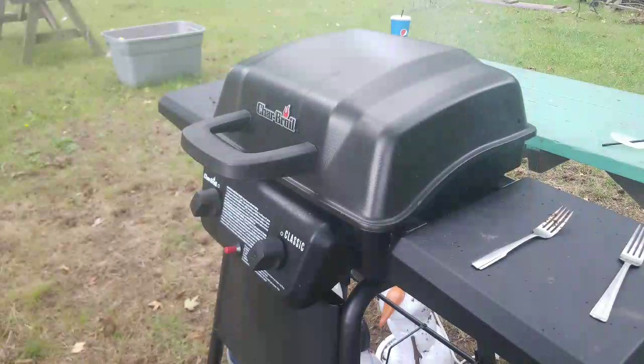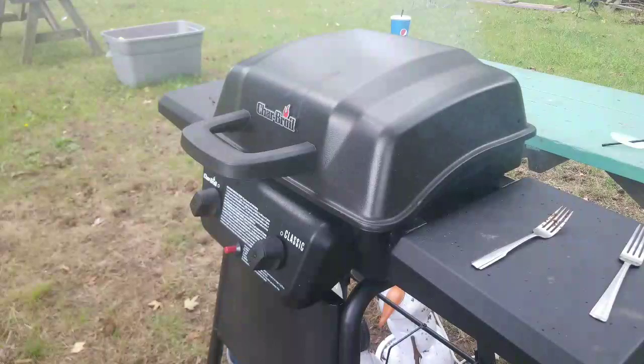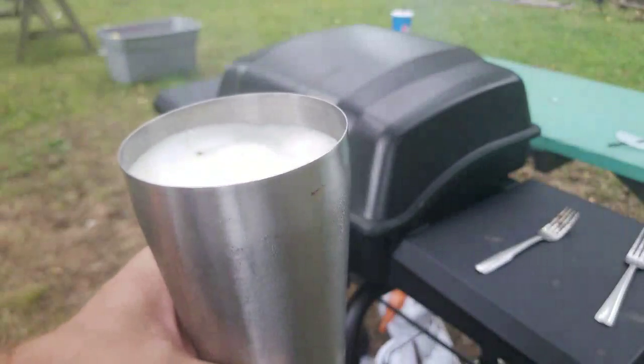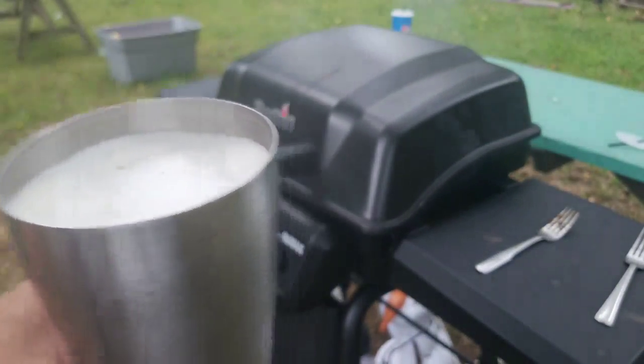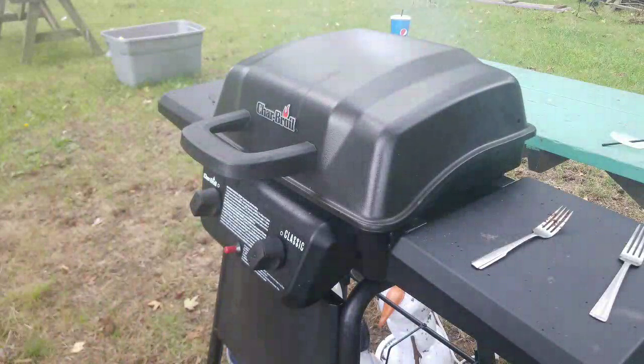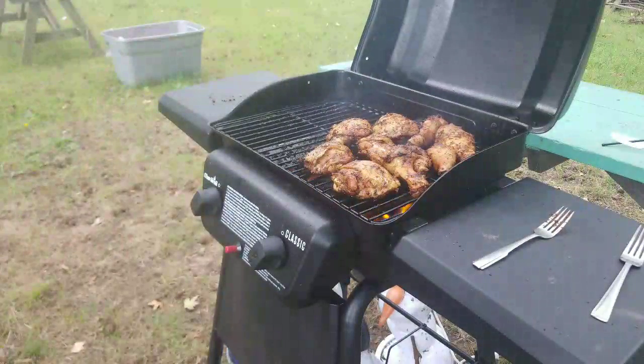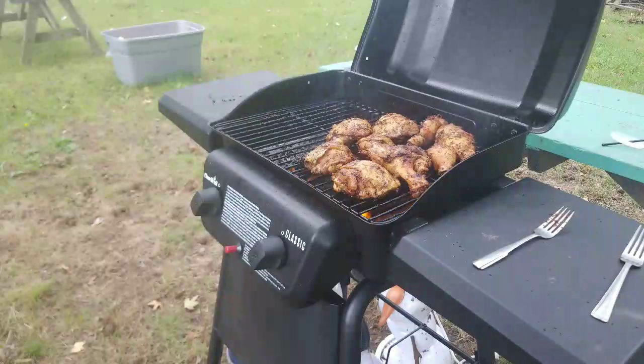Alright, welcome back party people. Please Continue Gaming, barbecue edition. We're down here at the local pool, looks like it's about to downpour, so hopefully I can get these wings done in a good amount of time. Kids are out in the pool, I'm having an adult beverage — hush hush — and we are cooking some thighs and drumsticks.